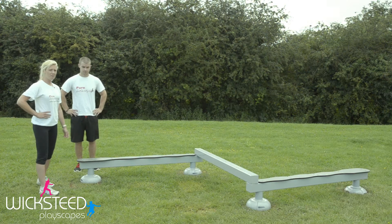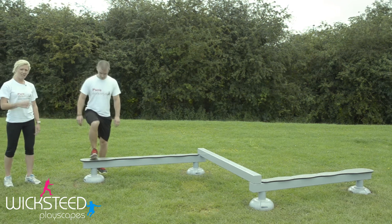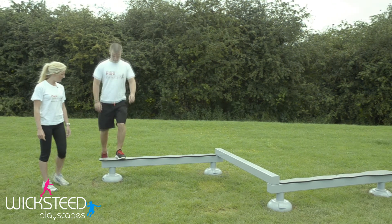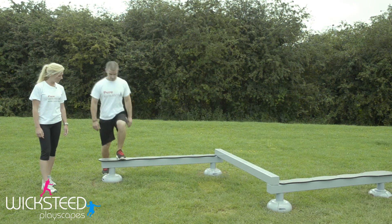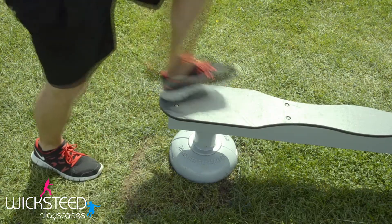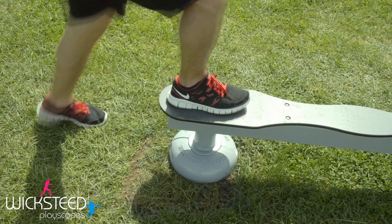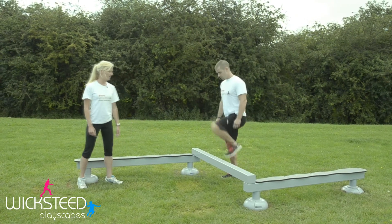On the balance beam you can also do some step-ups, coming up one foot at a time, switching your legs over to work each different side. You can make it a little bit harder by loading up on one leg and kicking the other one up. Make it harder still by moving up to the slightly higher platform and stepping up onto there instead.